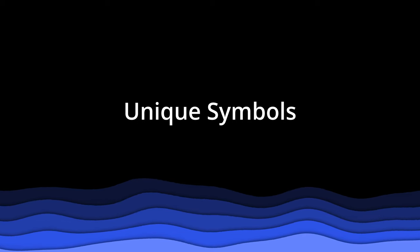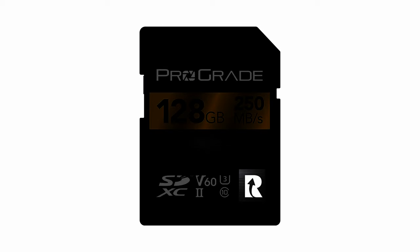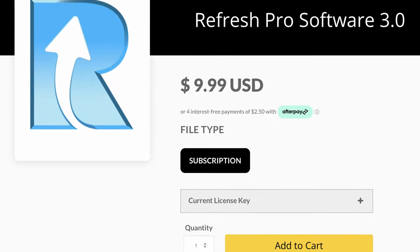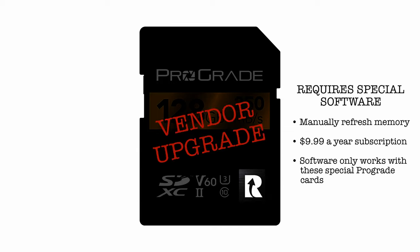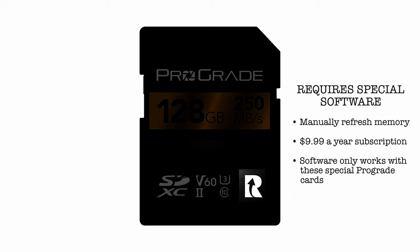For the next example, let's look at a ProGrade SD card. ProGrade SD cards have a much cleaner appearance than many others, which I appreciate. But they have an added R on the bottom of some cards, meaning the card is compatible with their Refresh Pro software, which requires a subscription for about $10 a year. It allows you to refresh the SD card to factory condition periodically — handy, but I hate that they charge a subscription for software that isn't just included with the card.